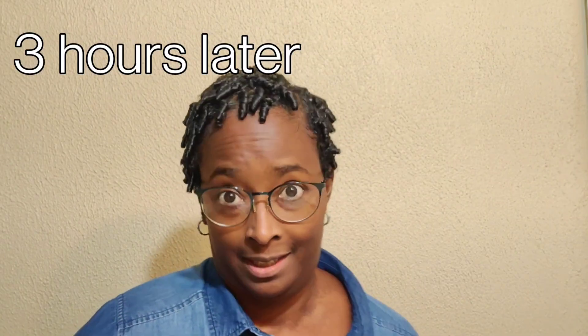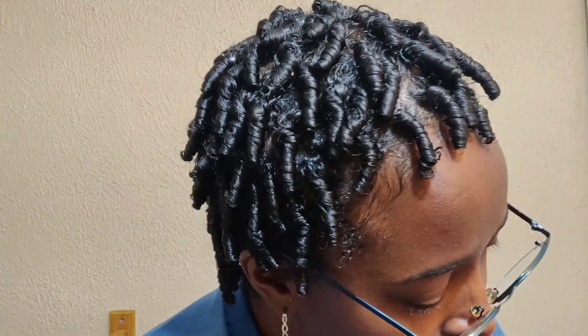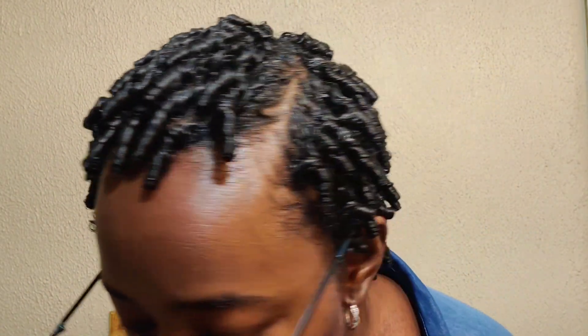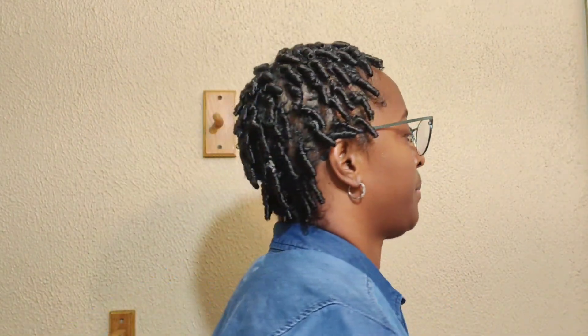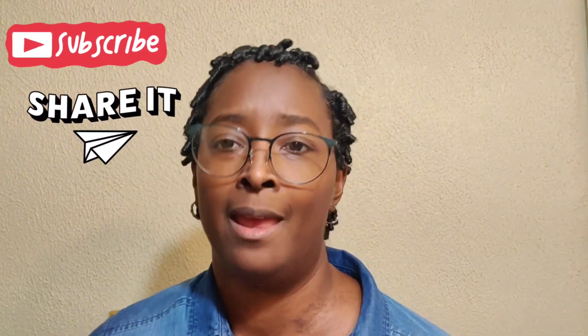Turns out I did have somewhere to go. This is what it looks like dry — they're pretty tight. I guess I can wear this style for about a week. I'll put some bows over here, maybe a headband — something. I'll figure it out. Good night.